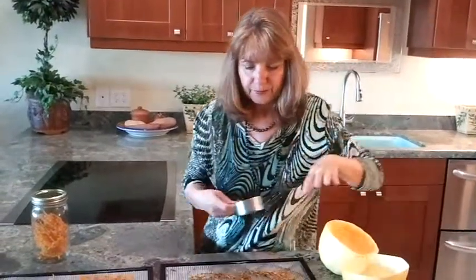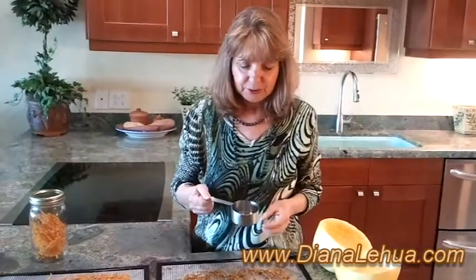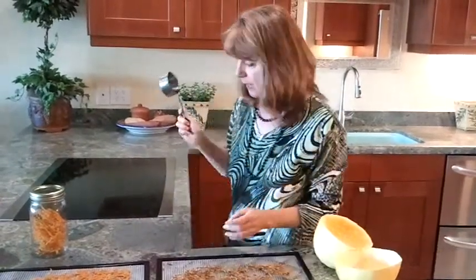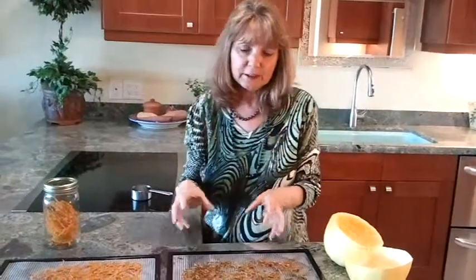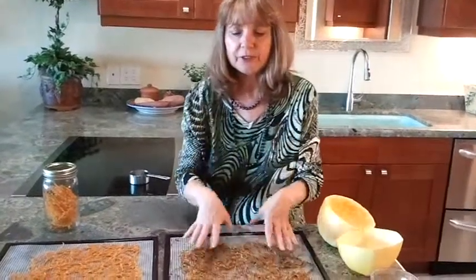This recipe is a cinnamon one. I use a tablespoon of butter, a teaspoon of cinnamon, and half a teaspoon of molasses. I'll have the recipes on the website at dianalehua.com with the corrected quarter teaspoon of cayenne. I put the butter mixture on the stove — I love these metal measuring cups because you can melt the butter right in them — then add the spaghetti squash and let it sit for about five minutes before putting it on the tray.